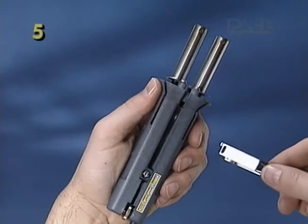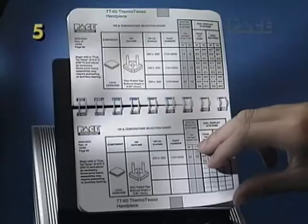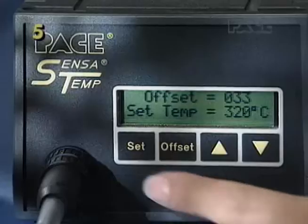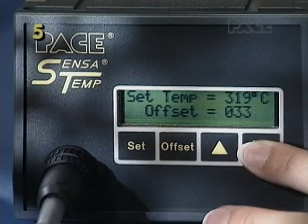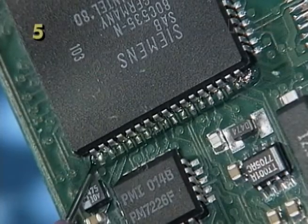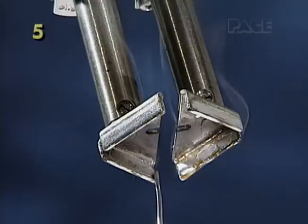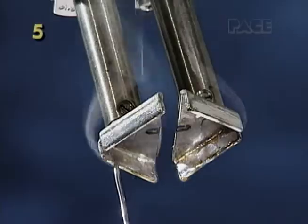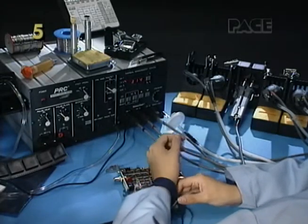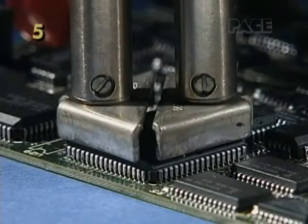In parts 1 through 4 we covered setup, tip selection and installation, setting tip temperature, and preparation of the work handpiece and tips. Now we're ready to remove a component. To begin, bring the handpiece and tips straight down over the component.